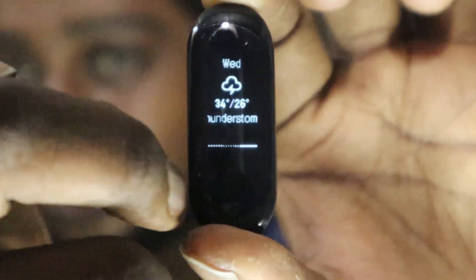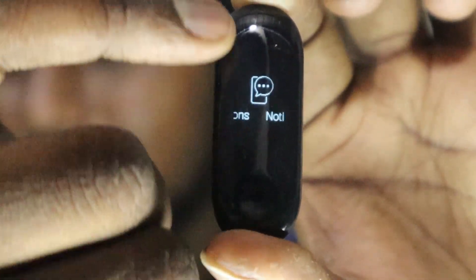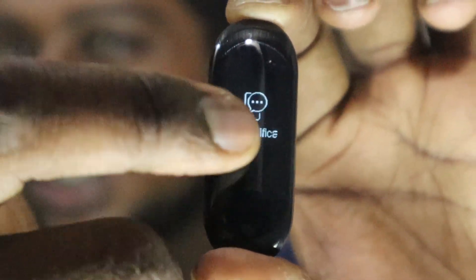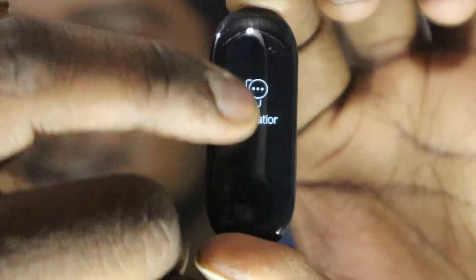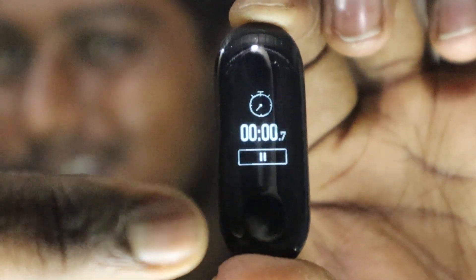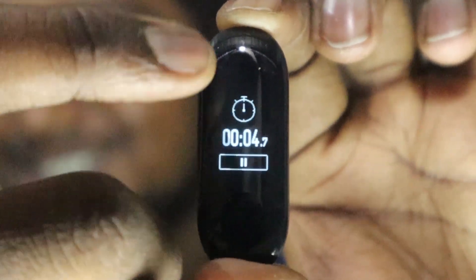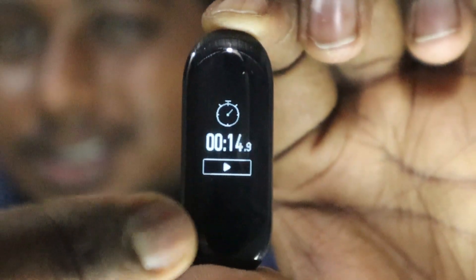The next option is weather, so you can check today's weather, tomorrow's, and the day after tomorrow's. Press the home button again and scroll up to find notifications — small notifications can be read here. I don't have any notifications right now so it's empty. You also have a 'more' option where you get different activities like a stopwatch. I just clicked it and the stopwatch has started — it's really great to have a stopwatch in a band like this.